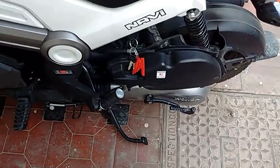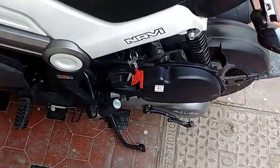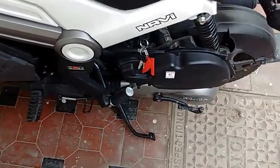Today I will be showing you how to change the stock air filter of the Honda Navi to a K&N air filter.